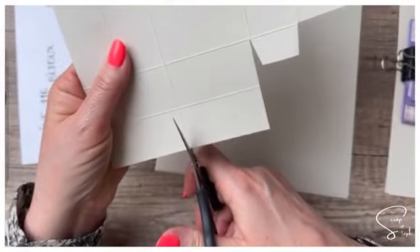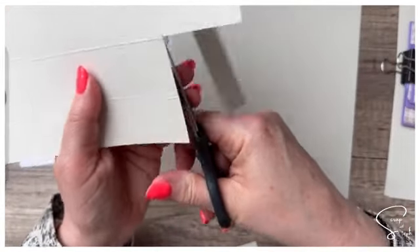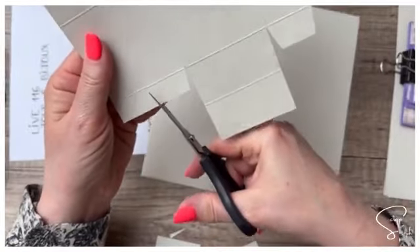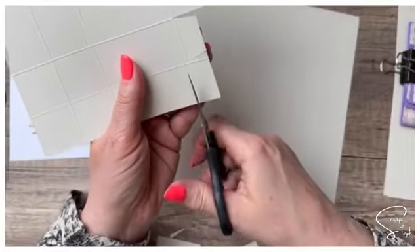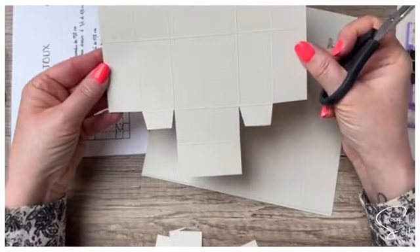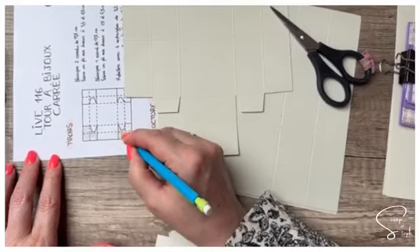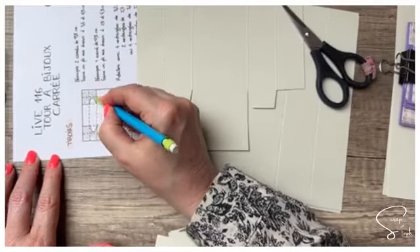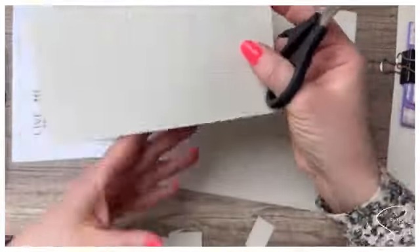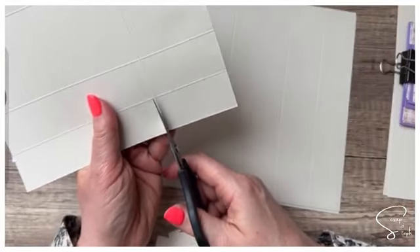On est sur la gauche cette fois-ci, donc on va couper immédiatement à droite. On raccourcit la languette, on biseaute jusqu'au pli. On biseaute très légèrement, toujours au-dessus du pli. Ce schéma, ce sont les quatre parties qui filent à la poubelle. Vous l'avez déjà vu mille fois sur mon blog ou sur des vidéos que j'ai publiées. On va refaire exactement la même chose en vis-à-vis — la symétrie.